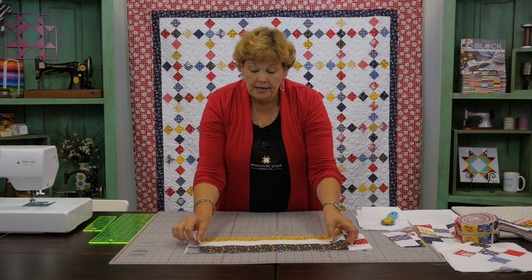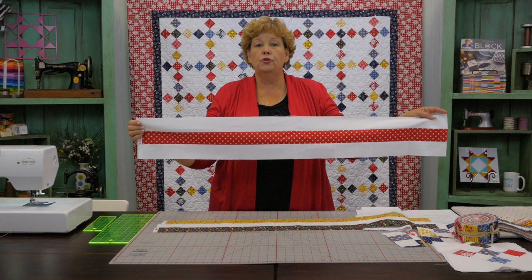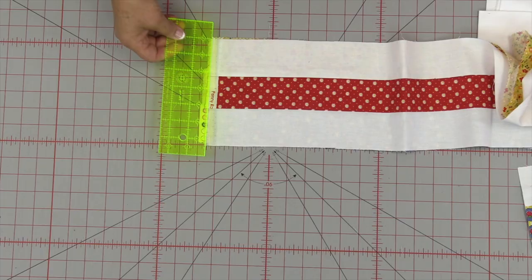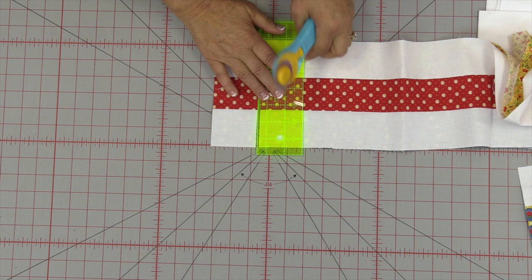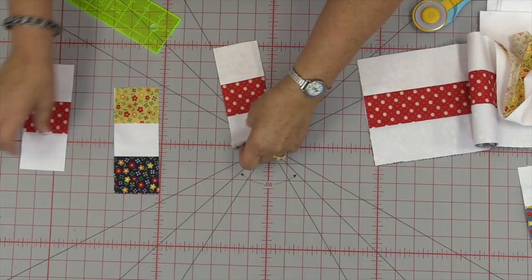Let's quickly go through the nine patch. You're going to take two strips of your color and sew them to one strip of white for one strip set. For your second strip set, sew two strips of white with one color in the middle. Then we're going to cut these into segments. First I'm going to trim off this selvedge edge, making sure it's sticking out beyond my half-inch mark and trim that off. Then I'll use this little two and a half inch ruler, lay it right along the edge, and cut your pieces. You're going to need two outer pieces to one inner piece for this block.